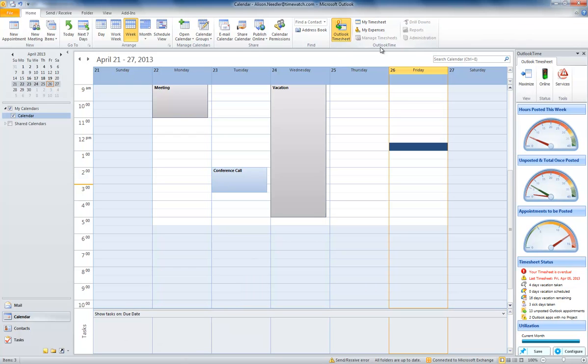Timewatch say that Outlook Timesheet turns appointments into timesheets and it is so easy a child can do it. So I've been asked to prove that to you.